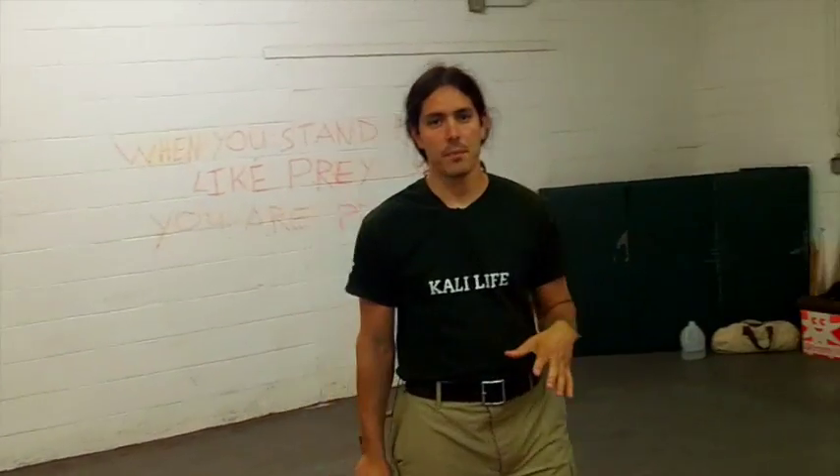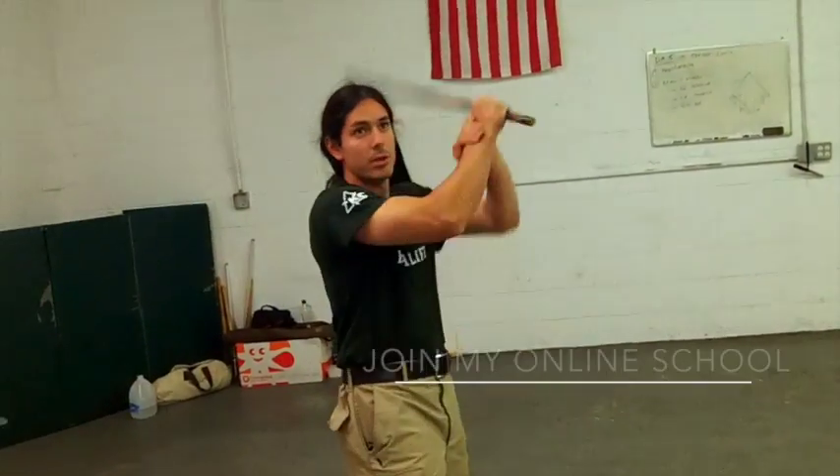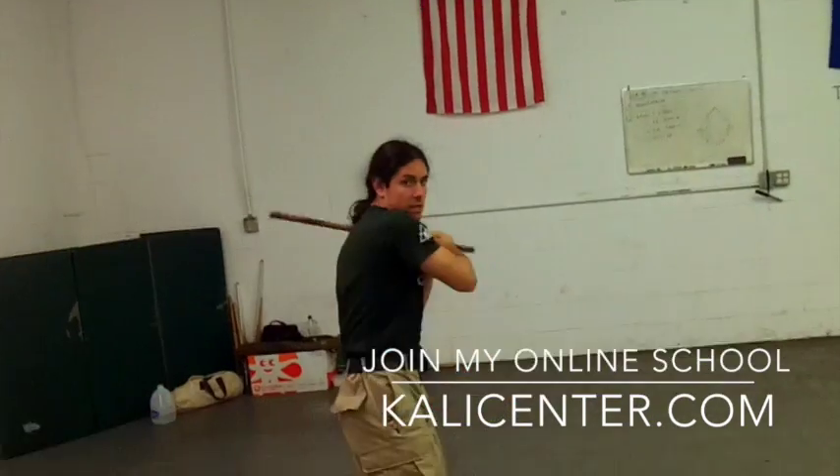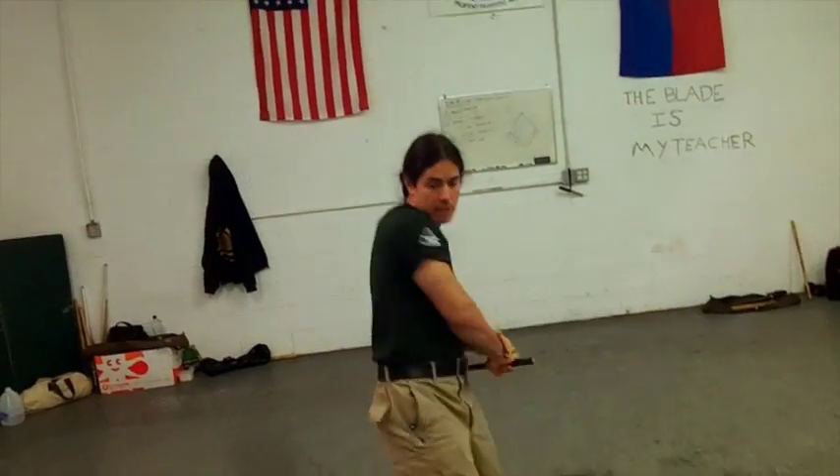So in this video, let's take a look at our next combination. From here we're going to start with the one, come into a high wateek, a low wateek, and hit the horizontal. So it's: one, high wateek, low wateek, hit the horizontal.